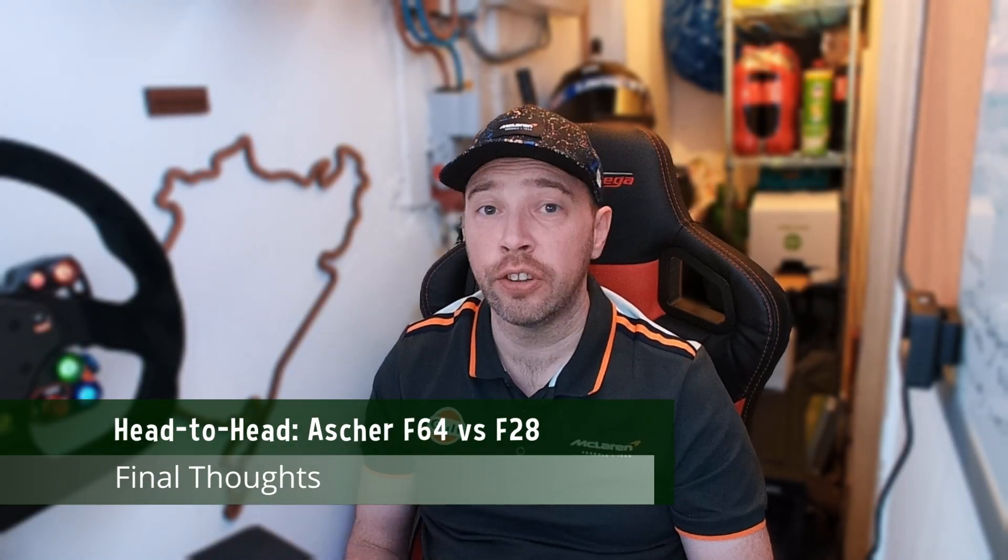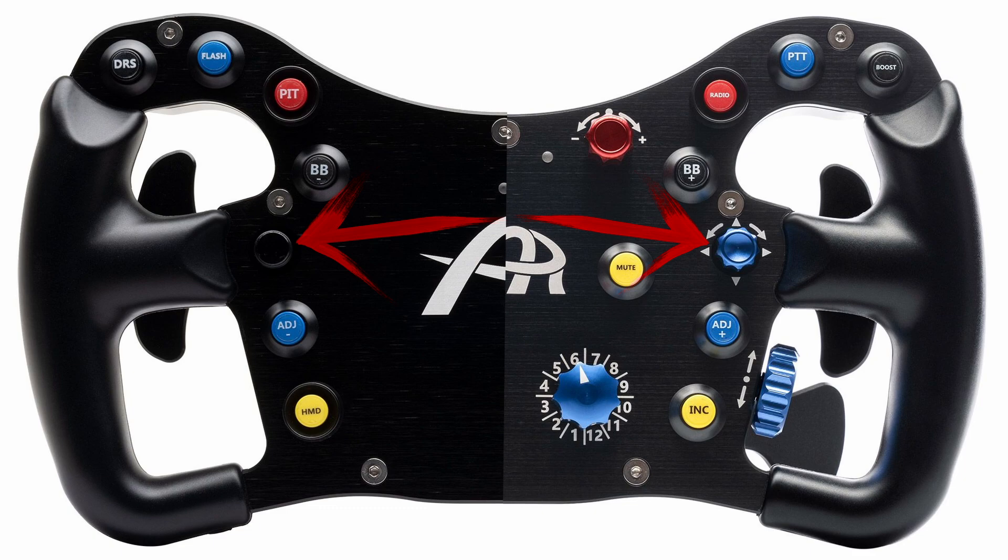I personally value the features that the F64 has over the F28. It's hard to put a number on that value, but it's plain to see that Asher Racing have put a lot of attention to detail into the F64 V3. It'd be nice to have the same knobs on the F28 V2, and perhaps with a later revision they will, as it'll help make those rotary encoders on the F28 a little bit more usable, especially for VR racers. Right now it feels too much of a compromise to use the F28 over the F64. The all-aluminium construction of these wheels should mean that they stand the test of time, and battery life shouldn't be an issue on either one of these wheels. But we're still talking about wheels that cost more than some people spend on their entire rig. With that in mind, I justify the expense of the F64 by its lack of compromise on any front.